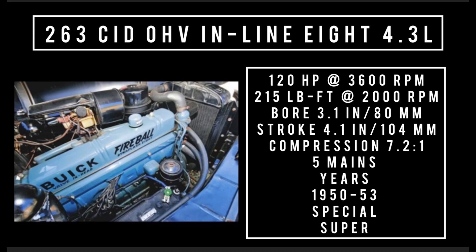263 cubic inch displacement, 4.3 liters. It replaced the 248 in 1950 and was produced from 1950 to 1953, found in the Special and Super line. It produced 120 horsepower at 3,600 RPM, 215 pound-feet of torque at 2,000 RPM, with a bore of 3.1 inches and a stroke of 4.1 inches.